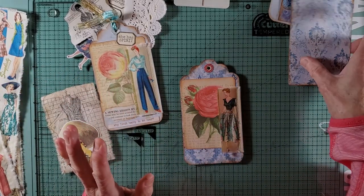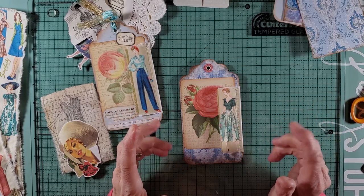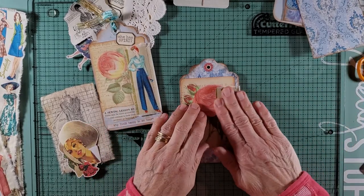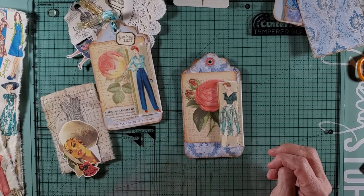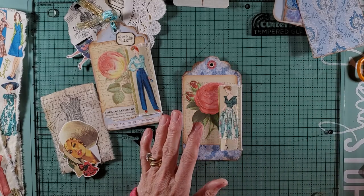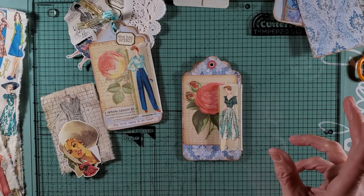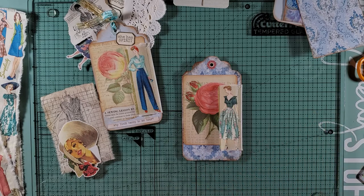The only thing is I made arrangements to pick it up between 8 and 9. On a Saturday morning I like to sit, have my coffee, and watch YouTube videos of different crafters, and I couldn't do that. But I was home by 9, got everything put away, and was able to start my day.